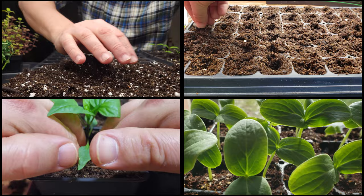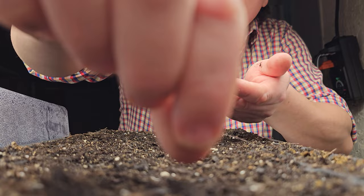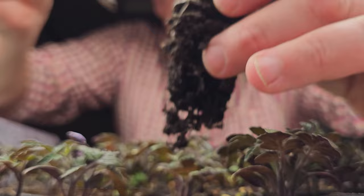Getting your seedlings started early indoors over winter is one of the most exciting times in gardening, combining the acts of planning, planting, and growing into one amazing adventure before the true gardening season even starts. We do it to get an advantage, an early head start on the season, but also to extend that growing window for those long summer crops like cucumbers.